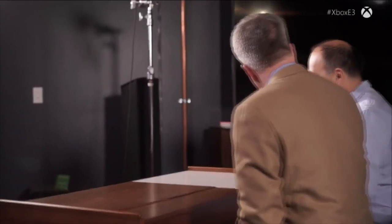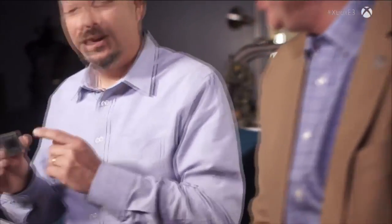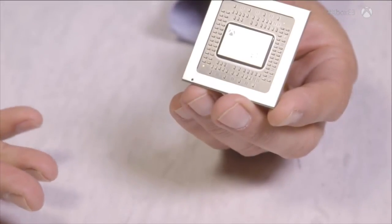We spent a lot of time talking about the Scorpio engine. The Scorpio engine is the piece of silicon — it is an SOC, a system on a chip. It is the most powerful game console SOC made to date. There are 7 billion transistors in this piece of silicon, and 360 square millimeters of silicon.